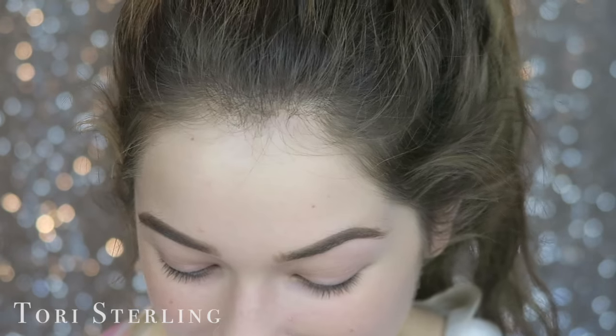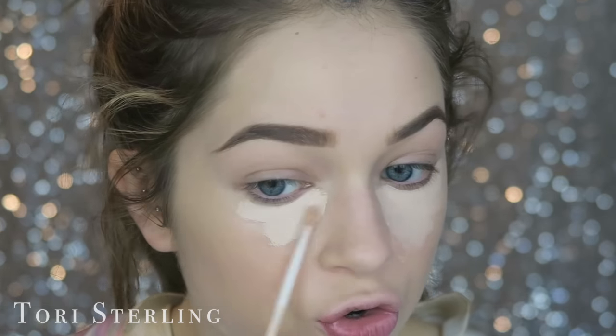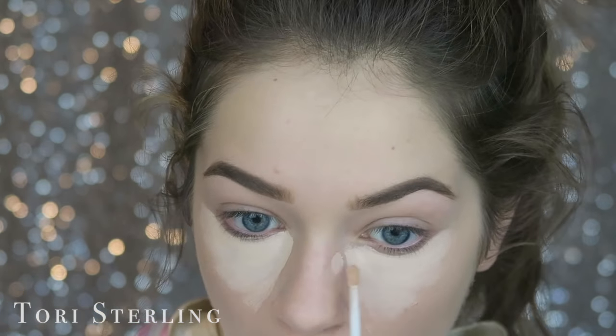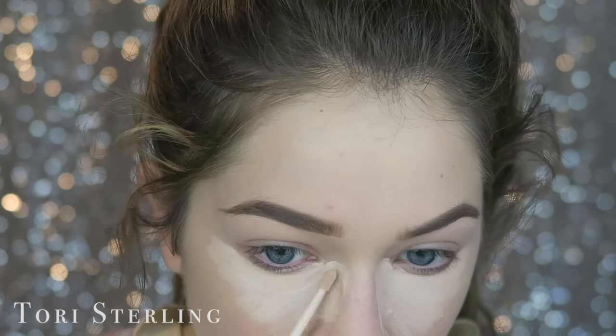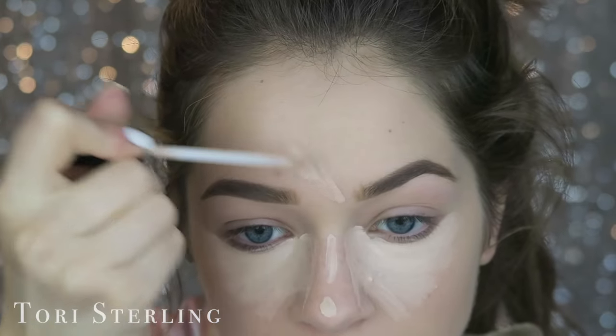I have nine minutes left — brows are done! Now we do concealer. This is Maybelline Fit Me. My favorite concealers come from the drugstore, honestly. I love Maybelline Fit Me — I think it's my favorite concealer ever, and it's super cheap. I also love Maybelline Instant Age Rewind.